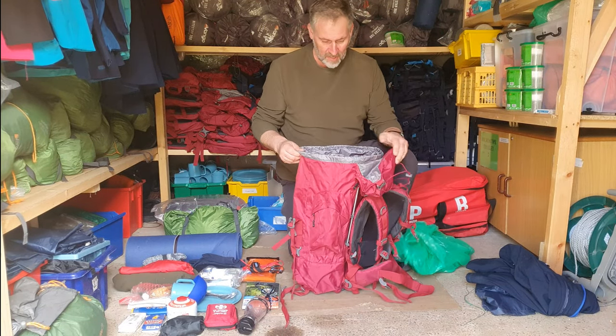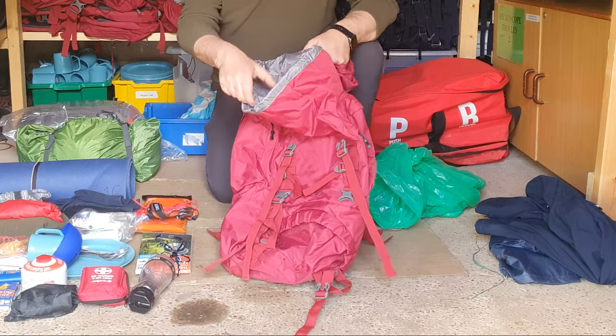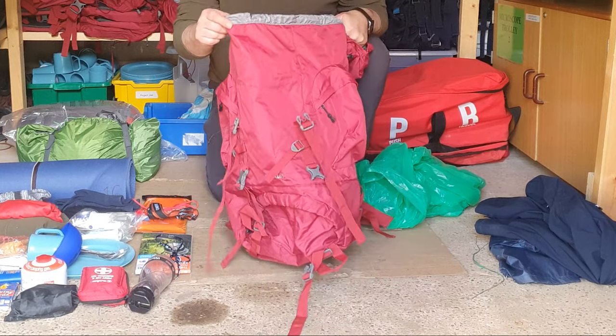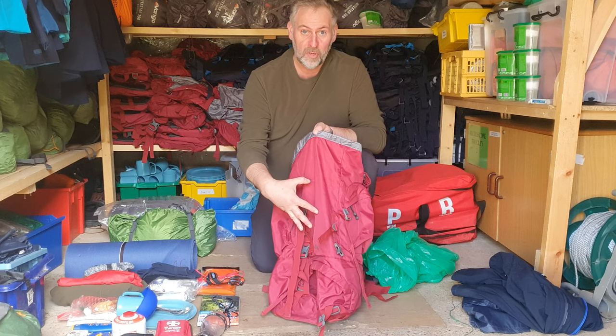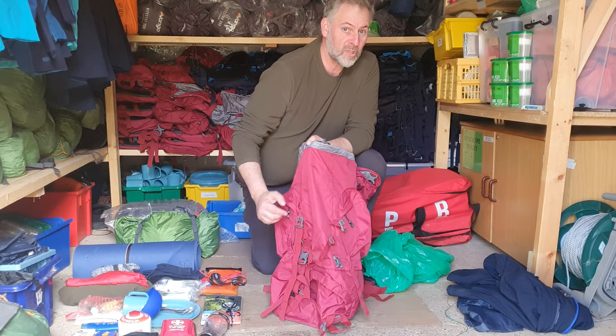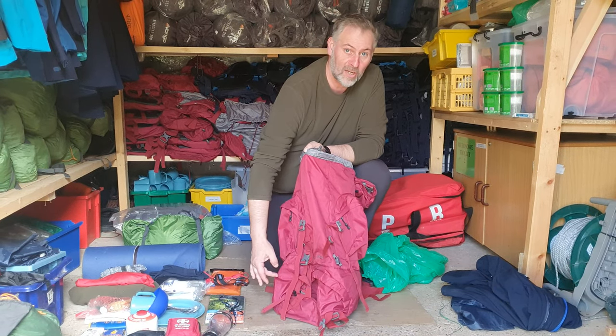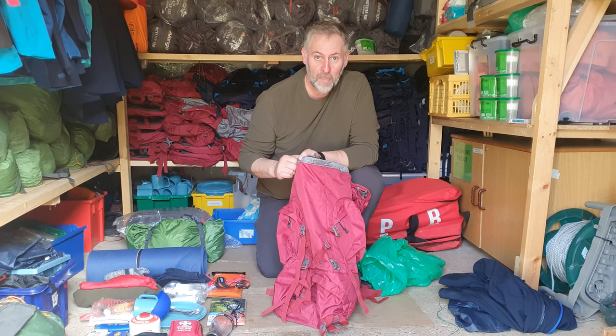So first things first, I've got a normal rucksack — this is a EuroHike Nepal 65 rucksack. It comes with two compartments: a lower compartment and an upper compartment, the upper being the biggest section. Most of these rucksacks are zippable between sections, and I'll unzip that section because it will become apparent in a moment.